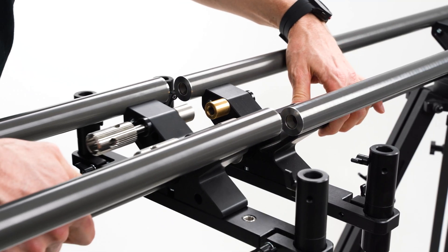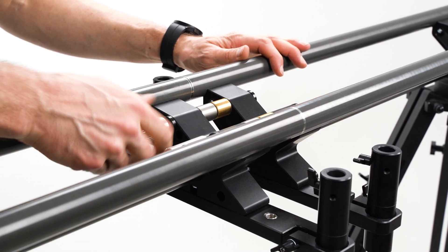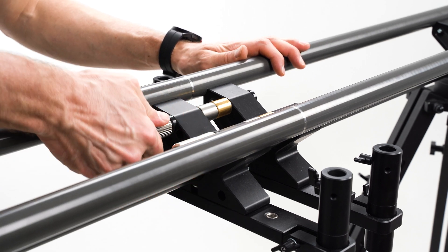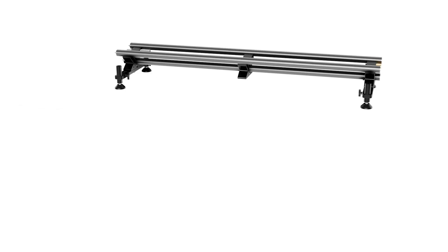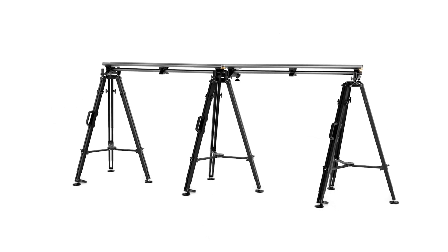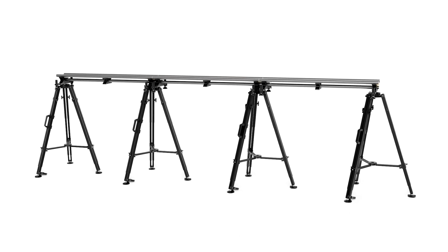Connect the slider sections and adjust the tripod's height if necessary. Alternatively, you can mount a tripod on each connection of the rails. Use two tripods for the first section and join the following section with the first on one side and a tripod on the other.